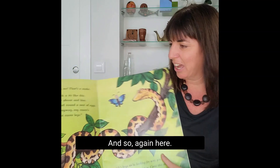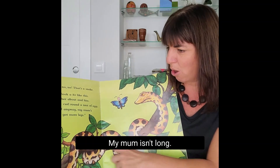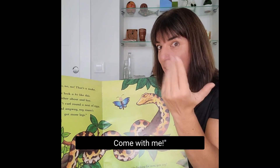And again: no, no, no, that's not my mum. My mum isn't long. My mum has got legs. She has got legs. I know, come with me.